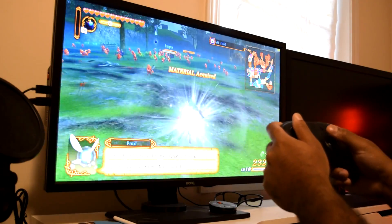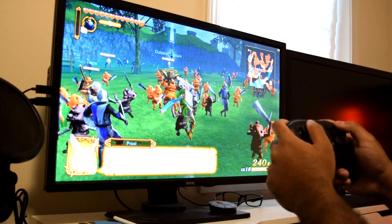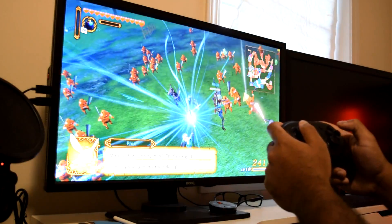So as you guys can see here, I'm playing Hyrule Warriors on my PC at 1440p 60fps with my Pro Controller and it's been working flawlessly.